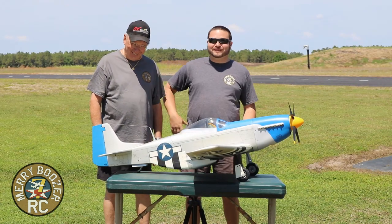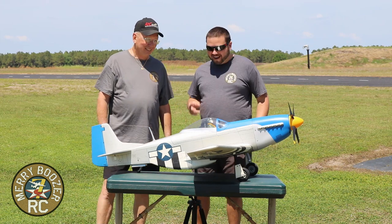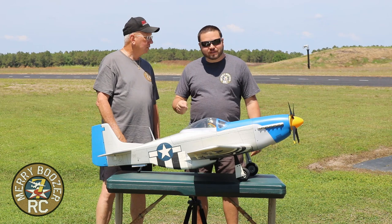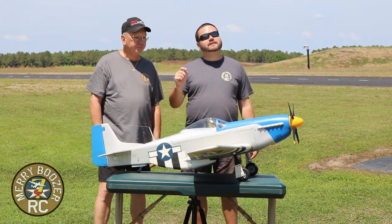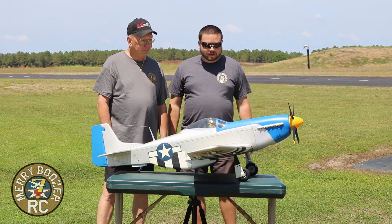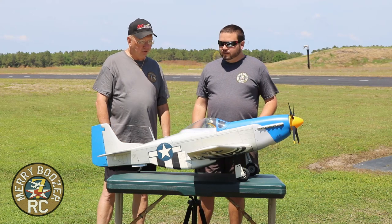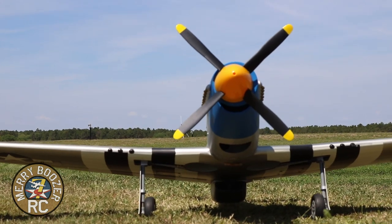Welcome to the Mary Boozers RC Channel. Today we have our Hanger Nine Blue Nose Mustang. This was given to me by a good friend named Rudy - Rudy Valley - he was the club president of our Webster Field. If you go way back in our videos, he's actually been on the channel before. He originally had this on a nitro 100 four-stroke engine.